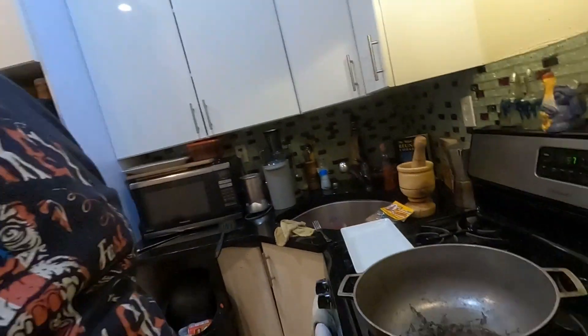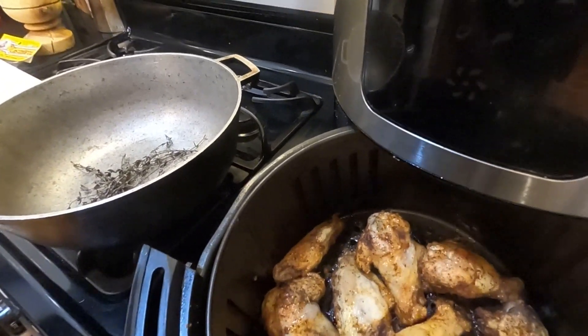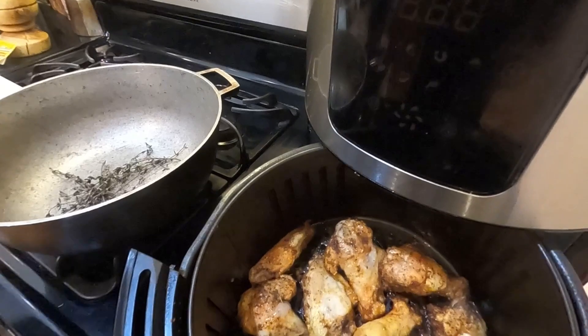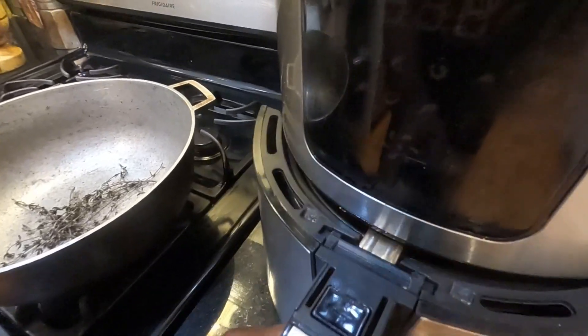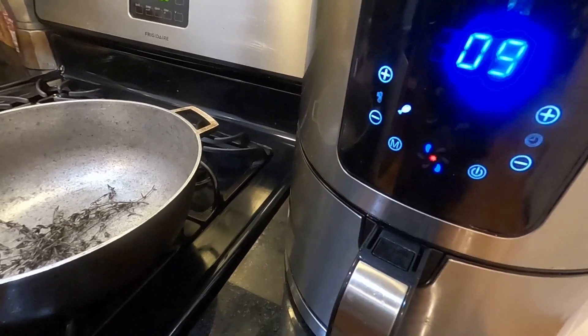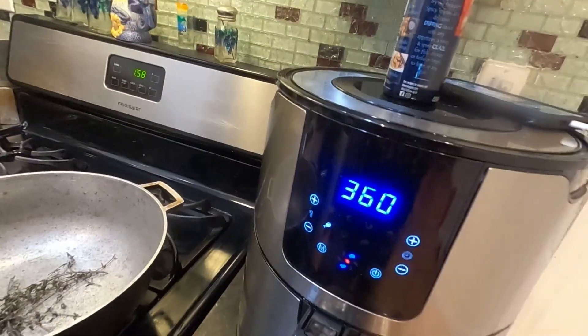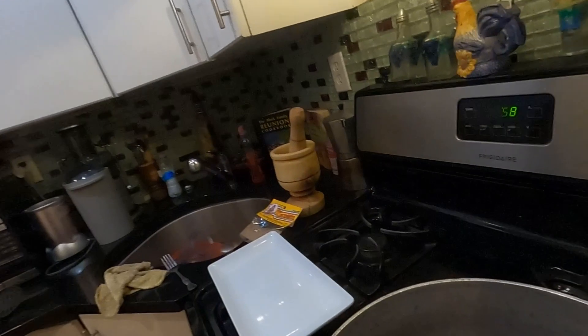Don't forget to hit that like, share, and subscribe. I just flipped the wings to the other side and I'm going to let these cook for maybe another five or six minutes. Now, everybody's air fryer has a different temperature, so I'm going to let it cook for about a good nine minutes or so. They should be well done at that point. Once these bad boys are done, I'm going to make the sauce.